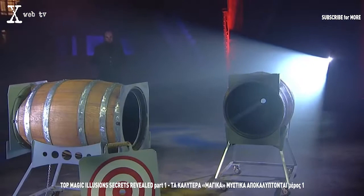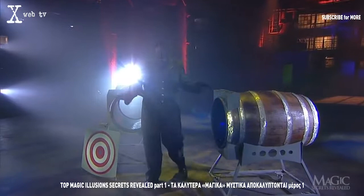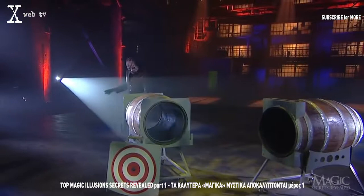For his first illusion tonight, the magician will demonstrate one of the classics of magic. It dates back to the days of Houdini when nearly every theater in the country featured live stage magicians instead of movies. Originally called 'Through the Eye of a Needle,' the trick uses two solid oak wine barrels secured into sturdy wheeled stands.